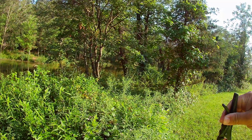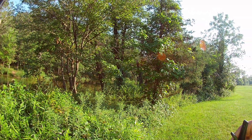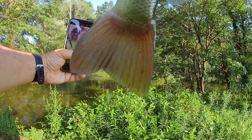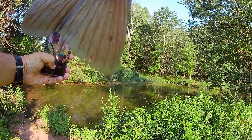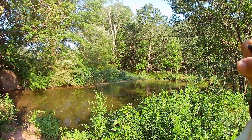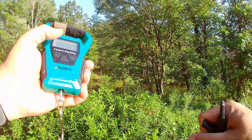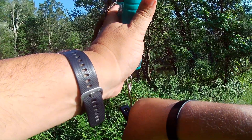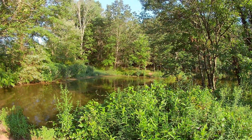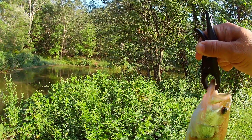I'm going to weigh you. You're probably at least a pound. Let's get your picture first. There we go, got your picture. Let's get a weight on you. All right, we got 0.98 — just under a pound. You're just short of a pound.